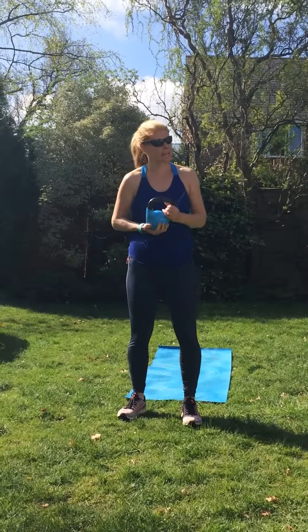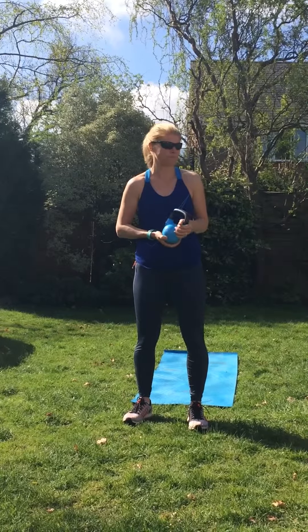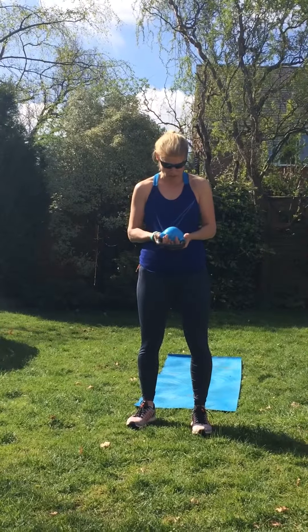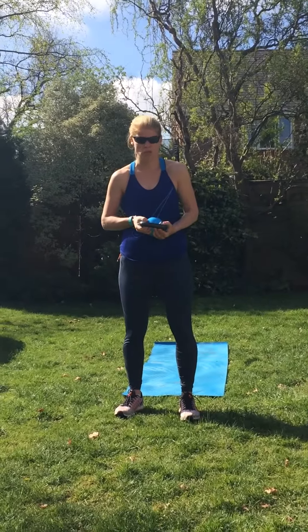If you are fit and able and you've got a nice strong core, this is not for new postnatal mums. When you know you're strong enough, kettlebells are a really good weight to use. Choose the right weight — you might need a different weight for different moves. I'm literally just going to be using a 6kg for all of these just to demonstrate, but I tend to use heavier weights for different squat moves. You choose what suits you.